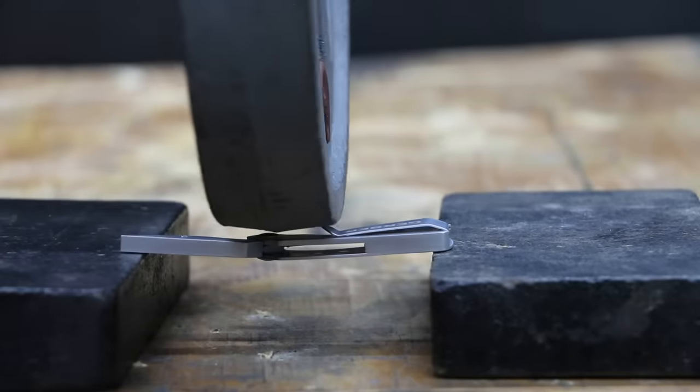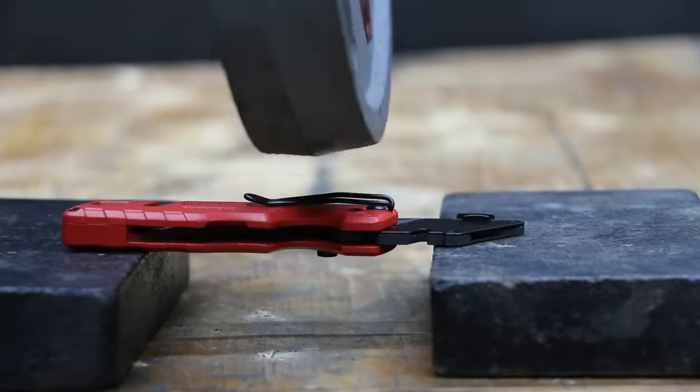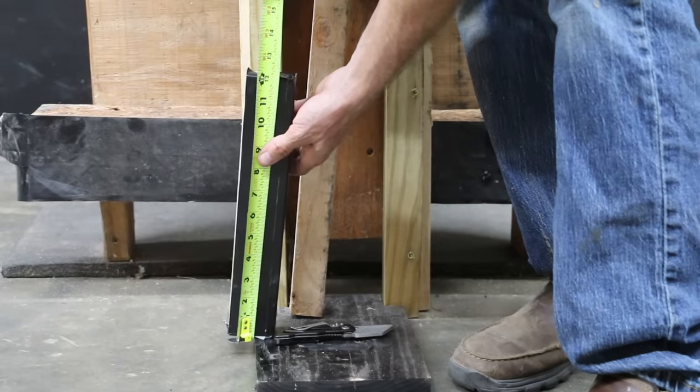I also tested the lateral strength of the knives before the lock strength test, placing 25 pounds on the side of each knife — they all held up just fine. Let's drop a 70-pound railroad tie from 12 inches onto the knives to see how they hold up.